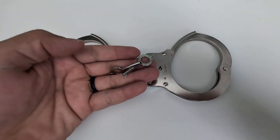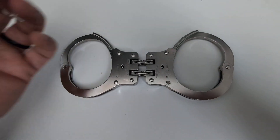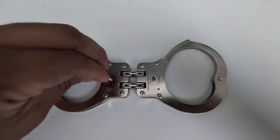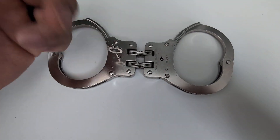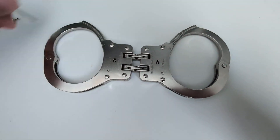It does come with some cuff keys here if you guys need some. It's really cool how it unlocks very easily — you just put it to the side and this pops right open.